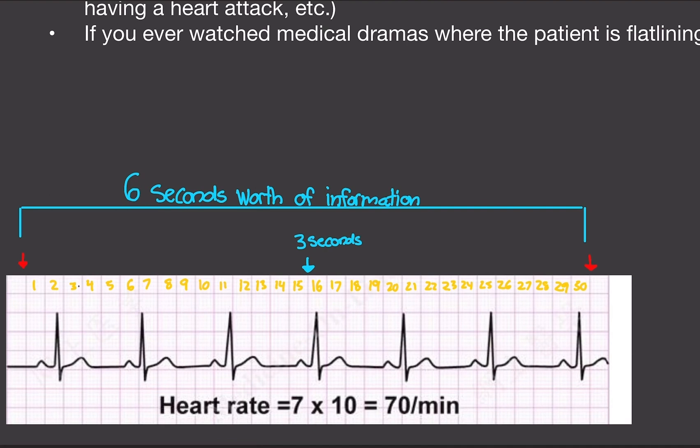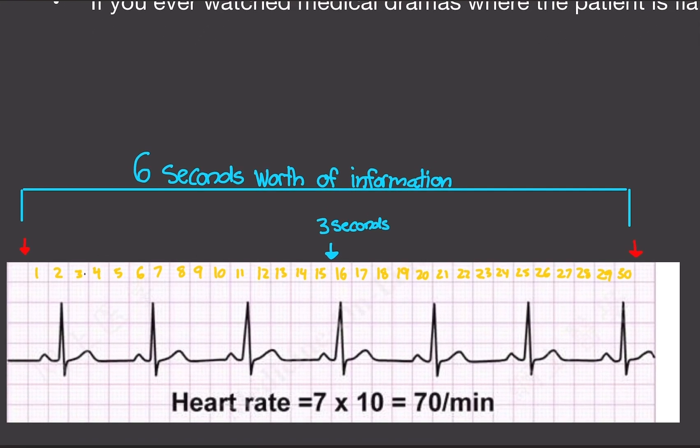This is a six-second strip — the ECG machine prints a strip in six seconds. Notice we have 30 boxes. What you do is you see the first spike and start counting the boxes all the way to 30. 30 boxes equals six seconds. Halfway, or 15 boxes, would be three seconds. If this is a six-second strip, if you multiply it by 10, it would become a 60-second strip.